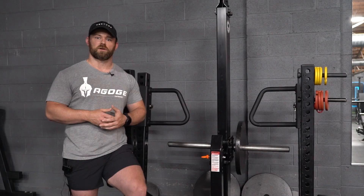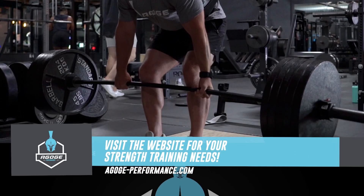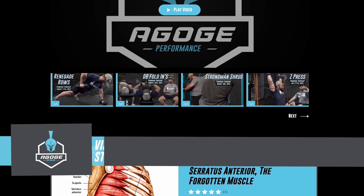I hope you guys like this version of Thorough Thursdays. If you have any questions for your strength training needs, please visit agogipperformance.com.